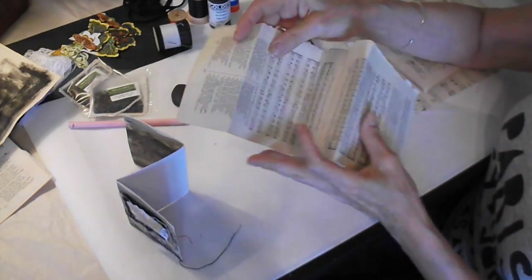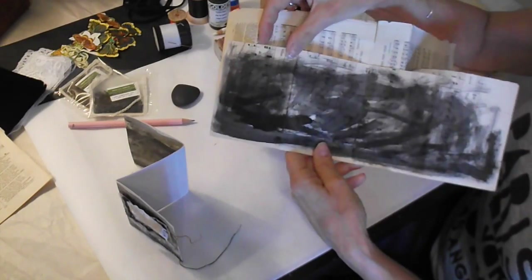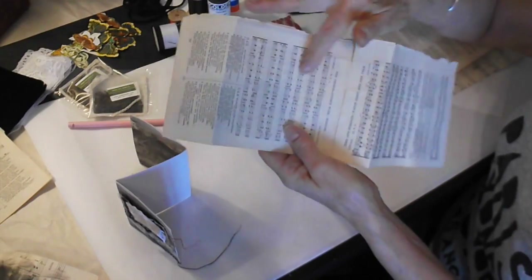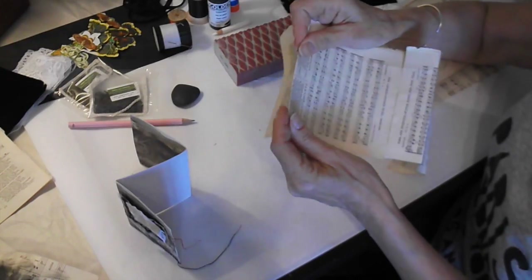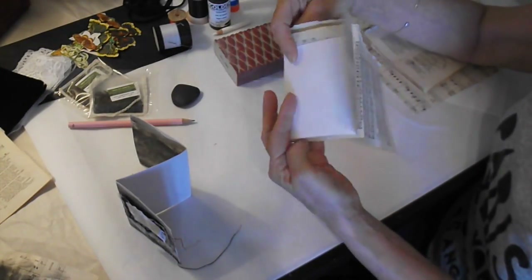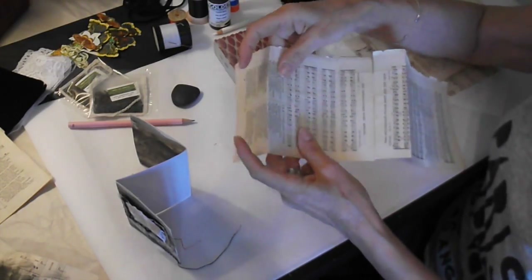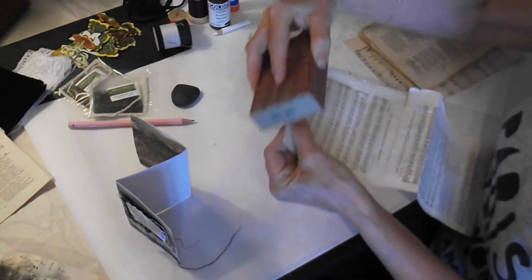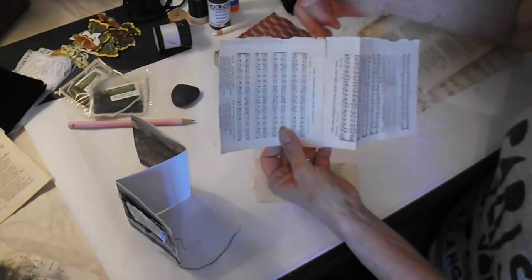I used antique hymnal book pages to cover the inside — I wanted the music paper to be a theme throughout. Larger music paper on the cover, and smaller music paper on the inside, because to me butterflies represent joy, and whenever I feel joyful I feel like singing. That's how I interpreted the trail of song. Again, you're going to use the sponge, sand it back, and it covers all the stitches from the front of your book.